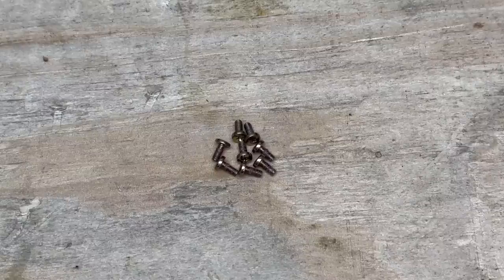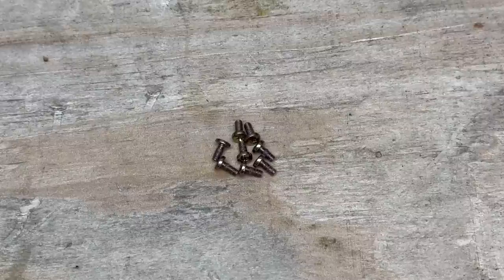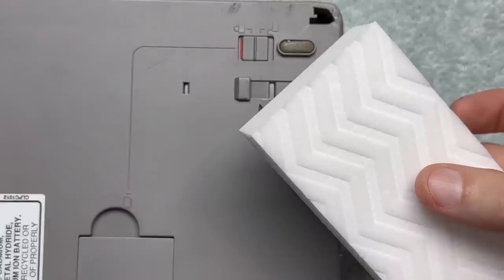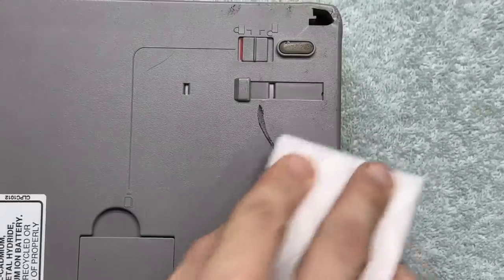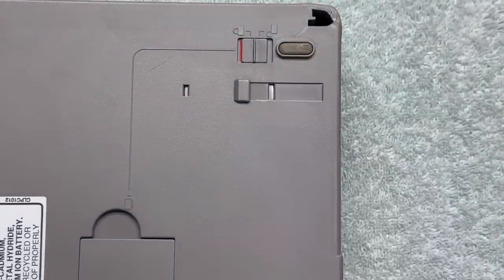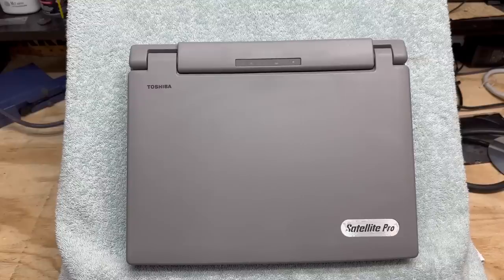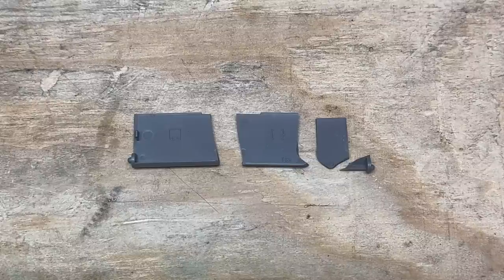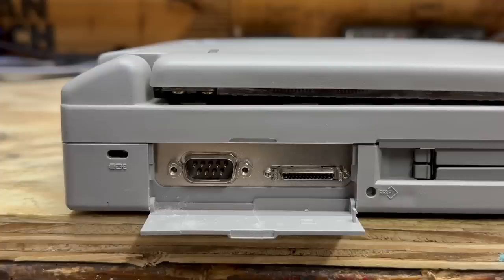There's definitely something to be said about all these display screws being exactly the same. I sure miss this era of laptop serviceability. Let's see what can be done about these scuffs — I'm going to try this magic eraser with a little bit of Windex. That worked — whatever made that mark did damage the plastic a little bit, but it's not too bad. That's looking a lot better. The port cover is actually in four pieces, so let me see if I can glue it back together. Super glue — that's as good as it's getting. I guess it's better than nothing.